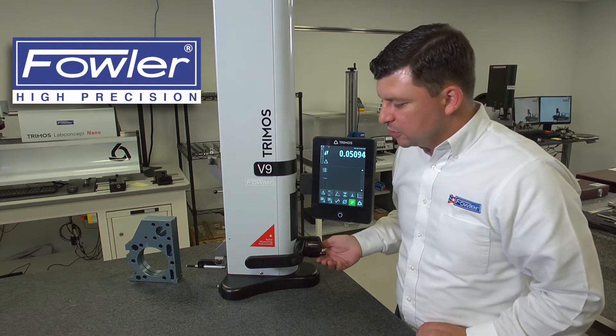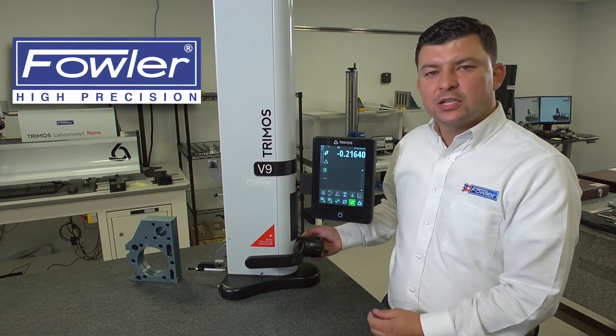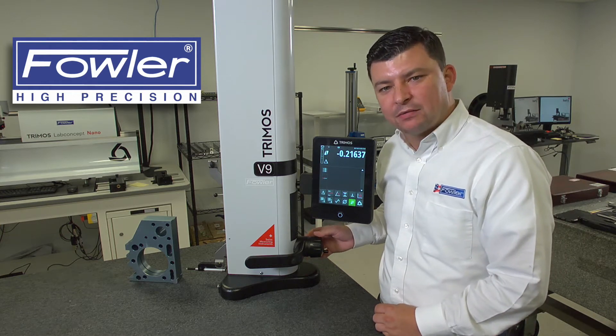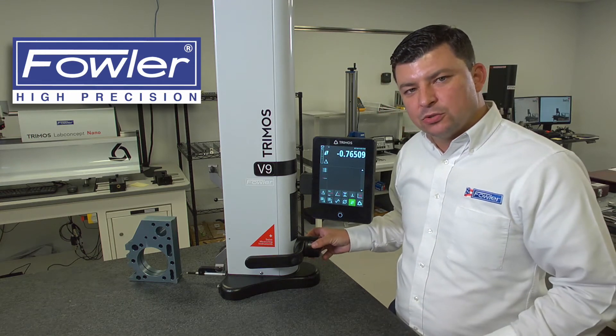Secondly, there are two different drives for this machine: one being a manual drive, and two being a motorized drive. To engage the motorized drive, you're going to displace the handle. The two buttons on the back of the handle will allow you to drive the carriage up or down. With the perpendicularity measurement, it's best to use the motorized carriage.